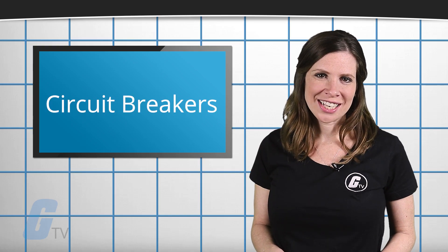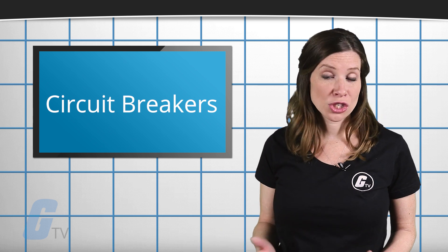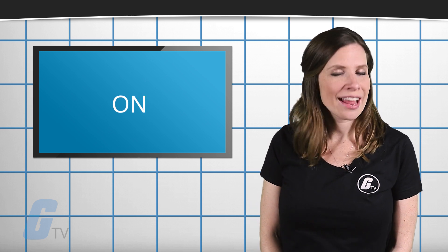Then you should check to see if the breaker has been tripped. If any of the switches are in the trip position, simply return them to the off position and then to the on position and try again.